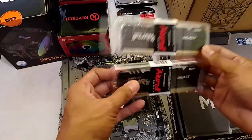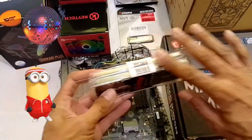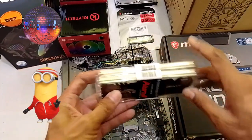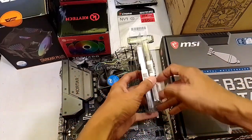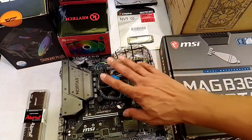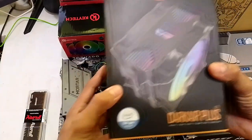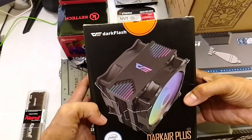Ito, Fury Kingston Beast — RGB ito. Ibig sabihin, meron siyang pang party-party lights dyan. It's gonna be epic. And then, papalitan natin yung stock fan with this one, yung Dark Air Plus from Dark Flash.